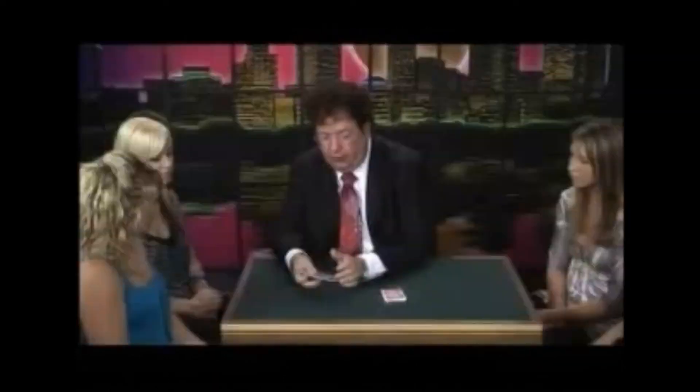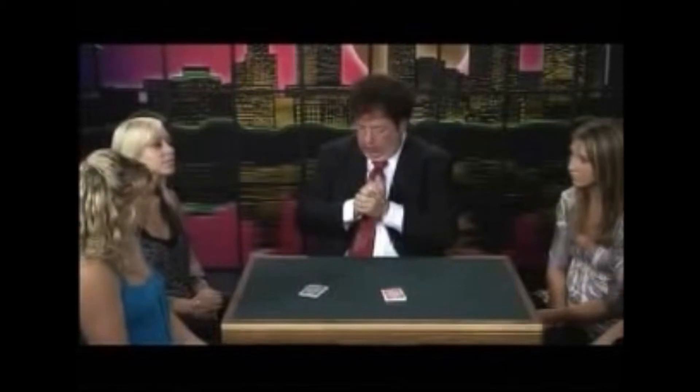Now here's what I'm going to do. I'm going to give you a choice of either packet. Would you like to use the red or the blue? So I'm going to take the blue cards and I'm going to mix them up. We're going to give them a shuffle like this. This is the way you mix the cards. This is called shuffling the cards.